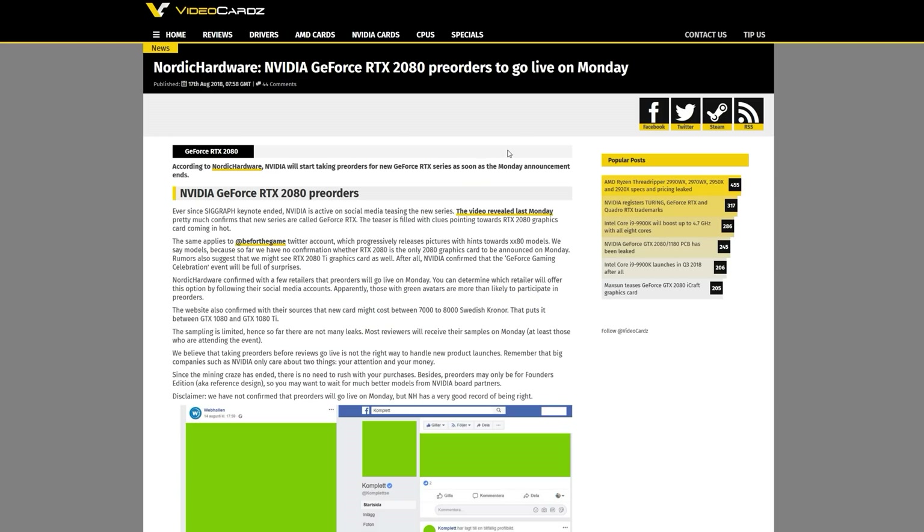If you're asking when you can pre-order, there's been a leak from Nordic Hardware saying you'll be able to start pre-ordering the 2080 as soon as the announcement is over on Monday. So if you're wanting to get a 2080 day one, you want to have your finger on the buy button Monday — sit on the NVIDIA website pressing F5 for those 2080 pre-orders and hopefully you can get yourself one.